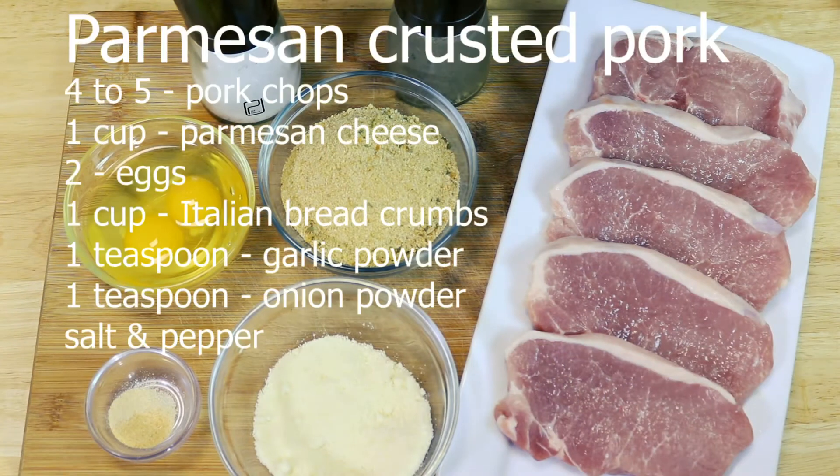For this recipe we're going to need four to five pork chops, some salt and pepper, one cup of freshly grated Parmesan cheese, two eggs, one cup of Italian breadcrumbs, and one teaspoon of onion powder and garlic powder.